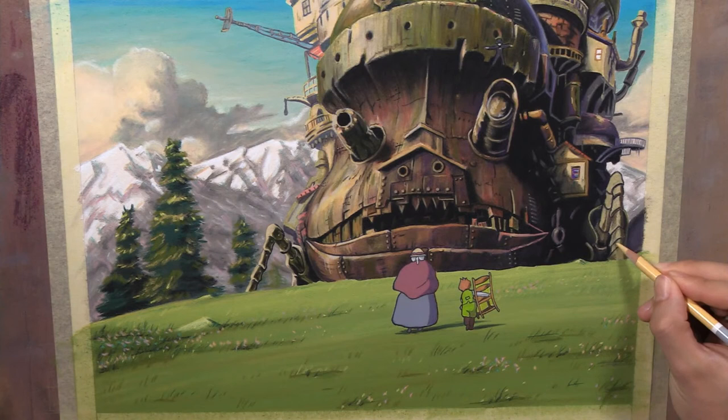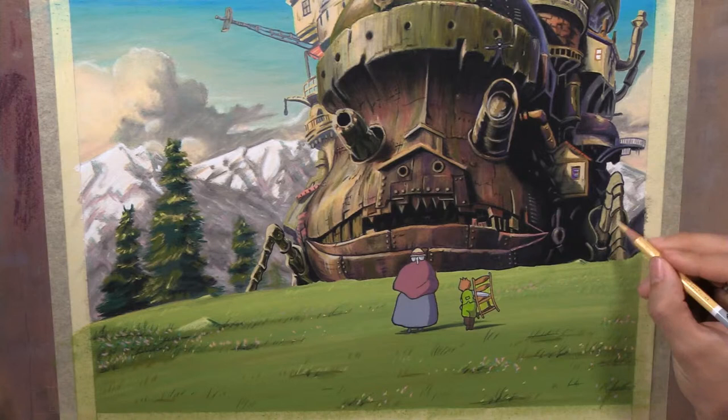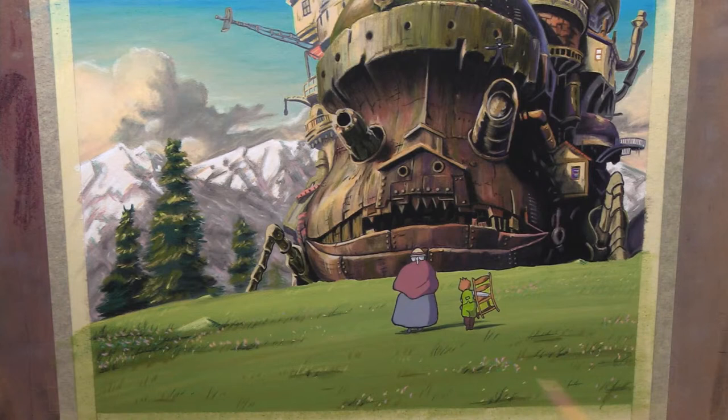I really like Spirited Away and Kiki's Delivery Service — those are other movies that I really like. So I might do another project in the future similar to this, using that ink outline for the characters, just to get characters that look like that on the page because it just looks so good.